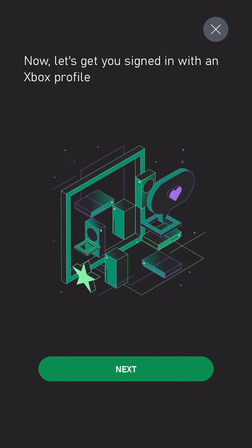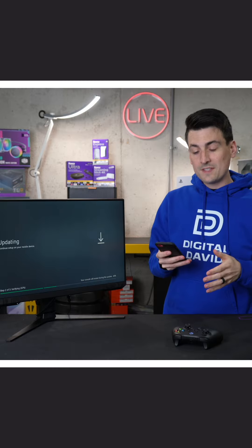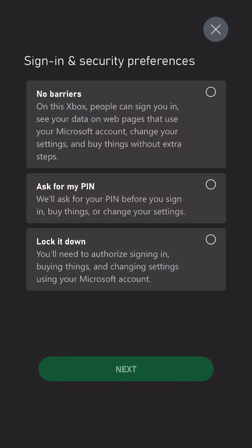Now let's get you signed in with an Xbox profile — select Next. Choose to either sign in if you already have an account, or you can create one right there. We've signed into our account, and now we're at the screen with a couple of different options for our sign-in and security preferences.